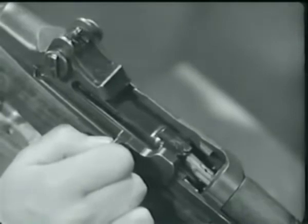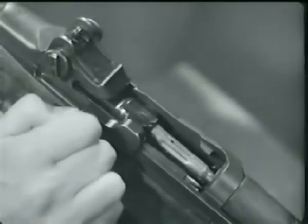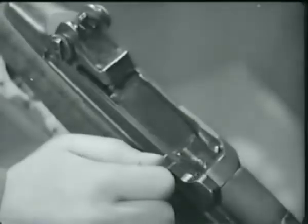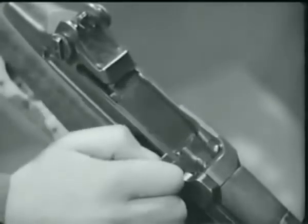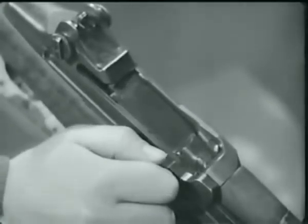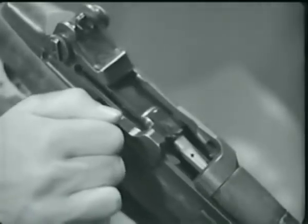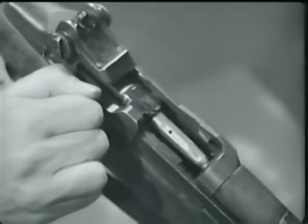The bolt then is free to move on, and the operating rod continues back with the bolt, compressing the operating rod spring. As the bolt moves back, the extractor withdraws the empty cartridge case. As the neck of the case clears the breech, the ejector jumps forward pushed by its spring. The case pivots about the extractor and up and out of the receiver.